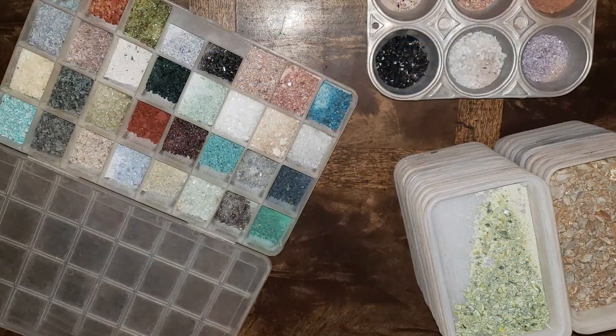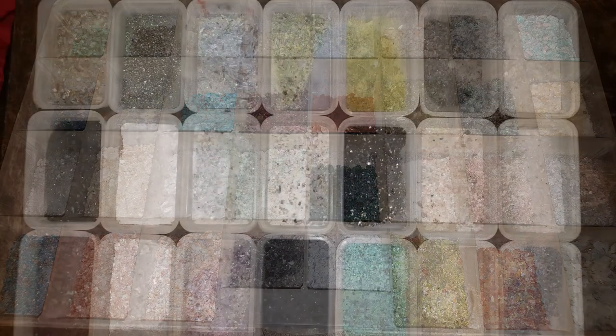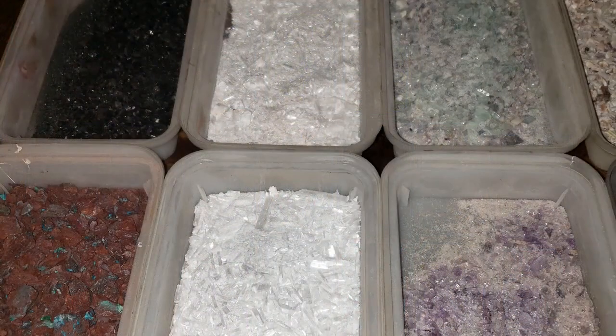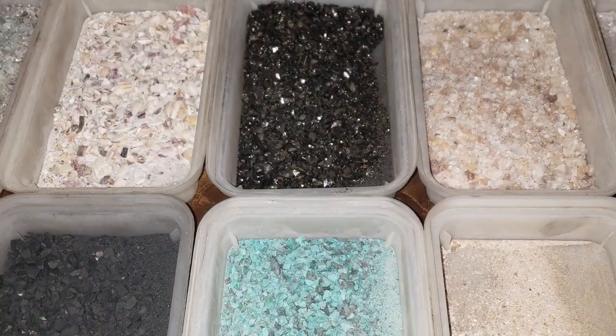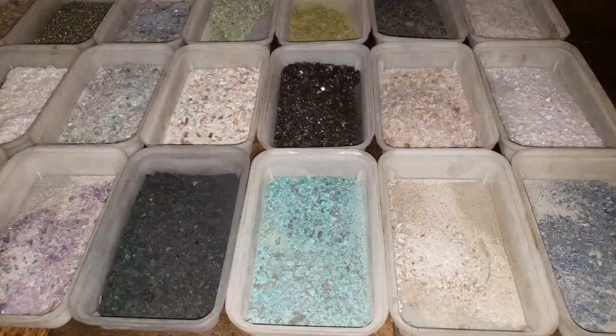Strangely enough, I do ask permission before I smash them up into tiny little pieces — I had a strange experience last time I didn't. I put in tons of selenite, a few different types of shungite, turquoise, amethyst, lots of paste and diamonds, and 50 other crystals, just to add those good frequencies in.